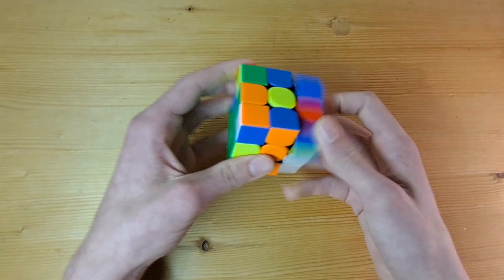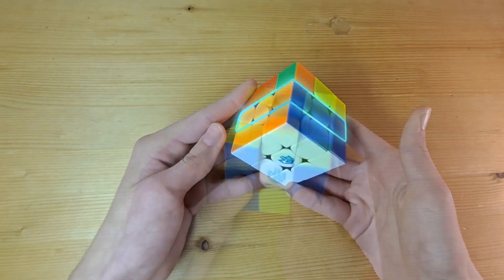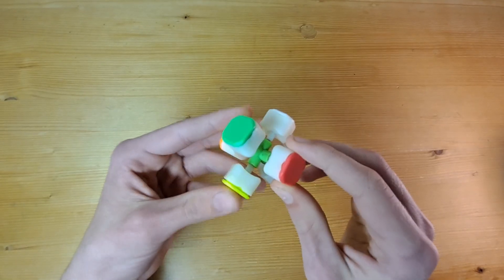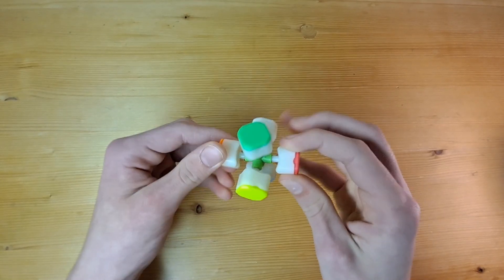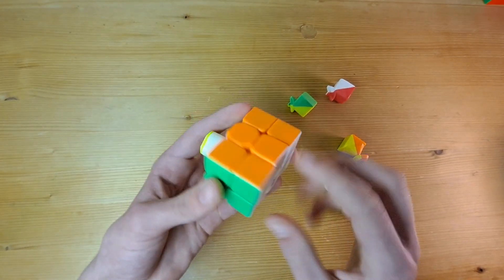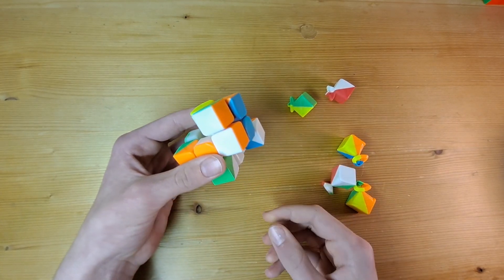Instead, we will solve the pieces. We do this by grouping each layer individually, starting with the bottom layer and then working to the top layer. We can do this by moving around the corners and the edges, but we can't move around the centers. Looking at the core of the puzzle, you will see that the centers are connected to the core and can't be moved around separately. With this in mind, we can use the centers as an anchor point, and then solve the other pieces around them.